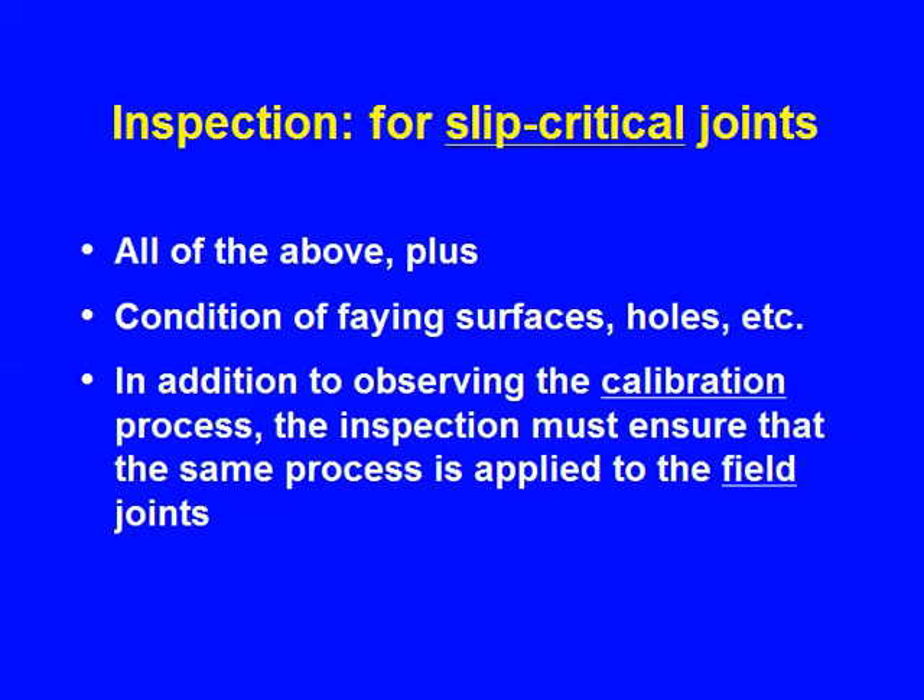Questions arise: can I do this calibration in the shop? It's a lot more convenient, but that's not what's intended. It's intended that it must be on the job site — you're replicating the conditions on the job site.